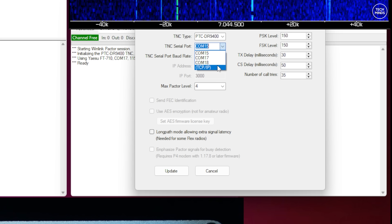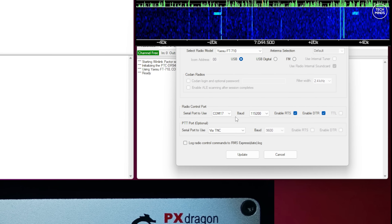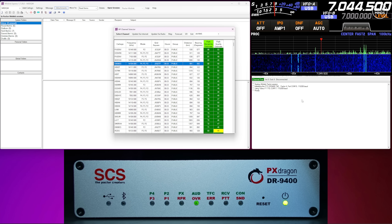Before using it, you need to configure the TNC options to choose how the application talks to the PACTOR modem. The DR9400 supports serial over USB, Wi-Fi, Bluetooth and Ethernet. For this example I'll use USB. With the model selected from the drop-down and the correct COM port selected, I left most other settings as default and pressed Update to save. You also need to configure the radio connection — I selected the FT-710 model. Frequency control can come directly from the computer or via the PACTOR modem.